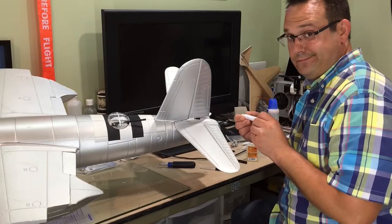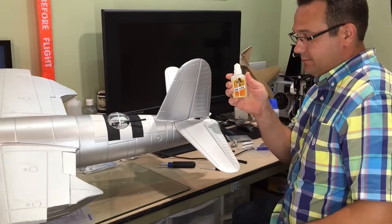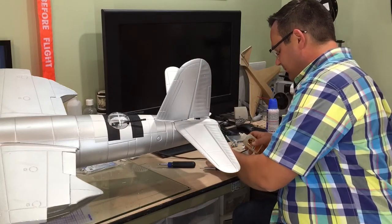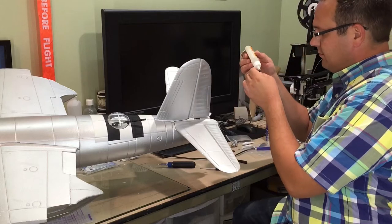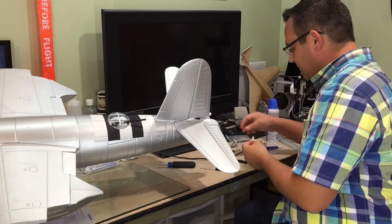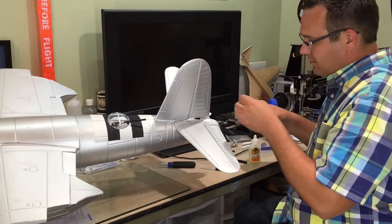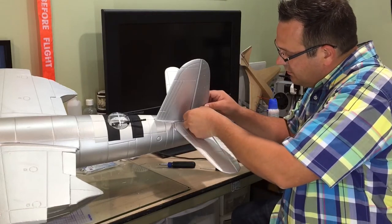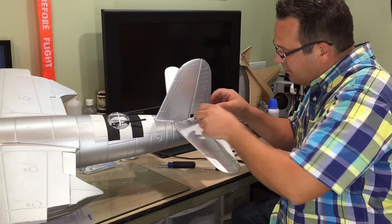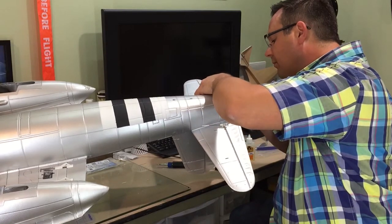I prefer to use Gorilla Glue rather than the glue supplied with the kit, since I'm not sure what the kit glue is or whether it will hold up to heat or humidity — and I have a lot of humidity in my area. I take the Gorilla Glue and apply a dab to each prong of the control horn, then insert the control horn into the molded holes in each control surface. Once the glue is dry, trim away any excess expanded glue with a knife or tweezers.